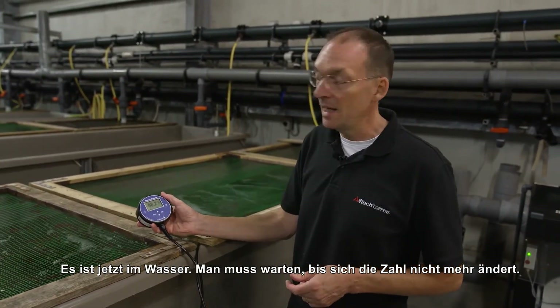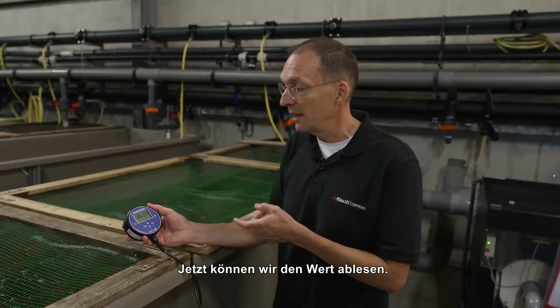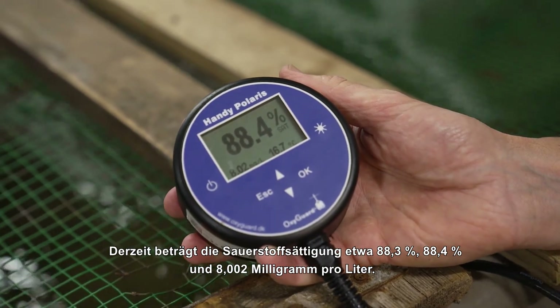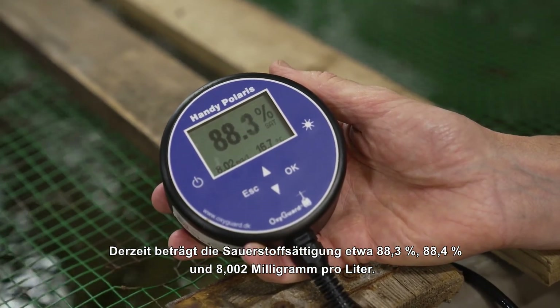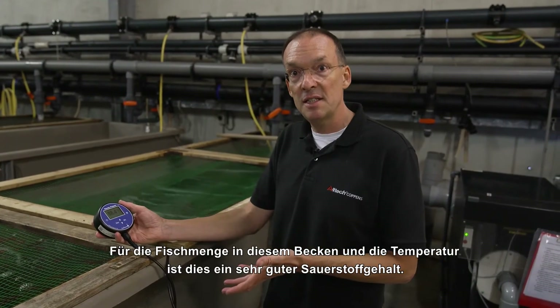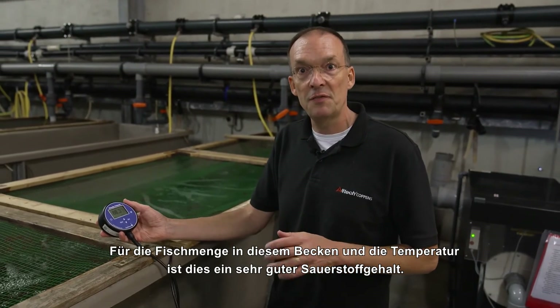We have put it in the water and you have to wait for the figure to become stable, and then we can take a reading. At this moment it is about 88.3 to 88.4 percent oxygen saturation and 8.002 milligrams per liter. For the amount of fish in this tank at a given temperature, this is a very good oxygen level. So everything is fine.